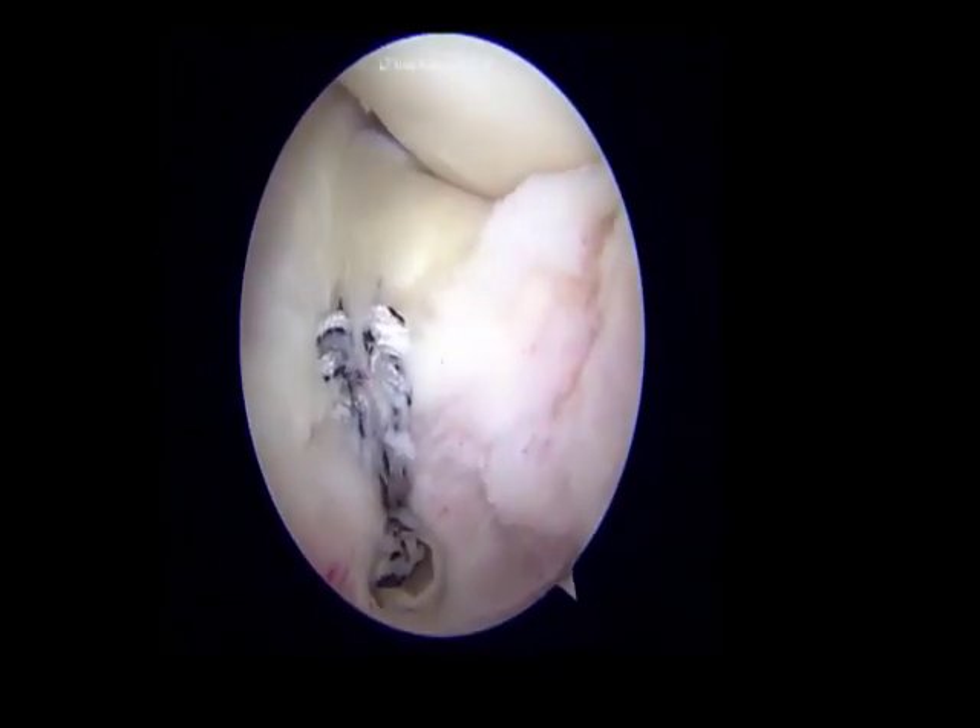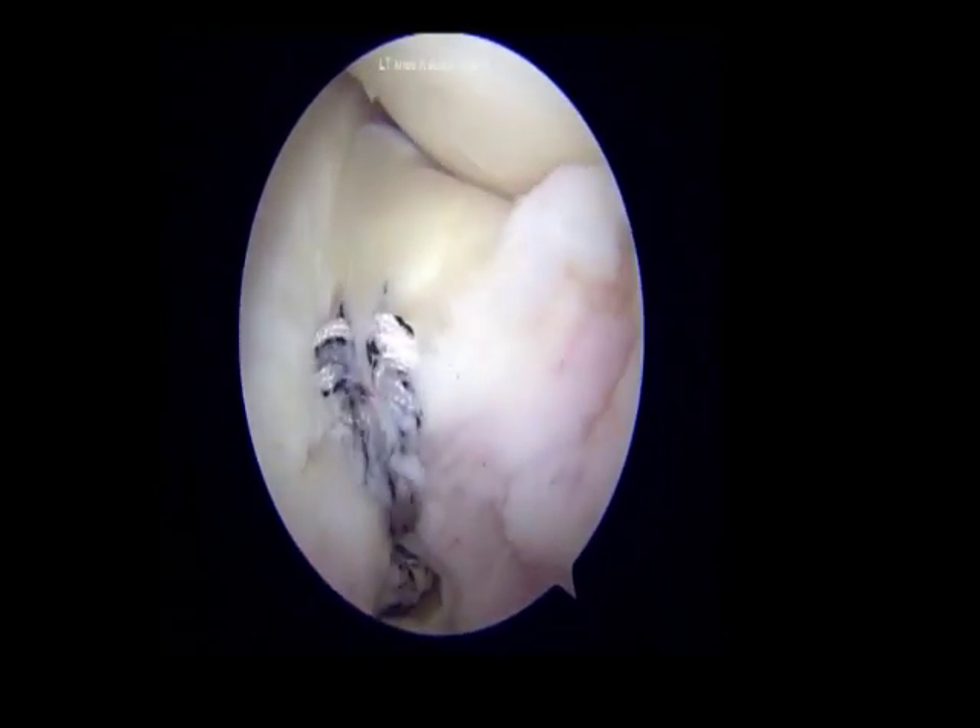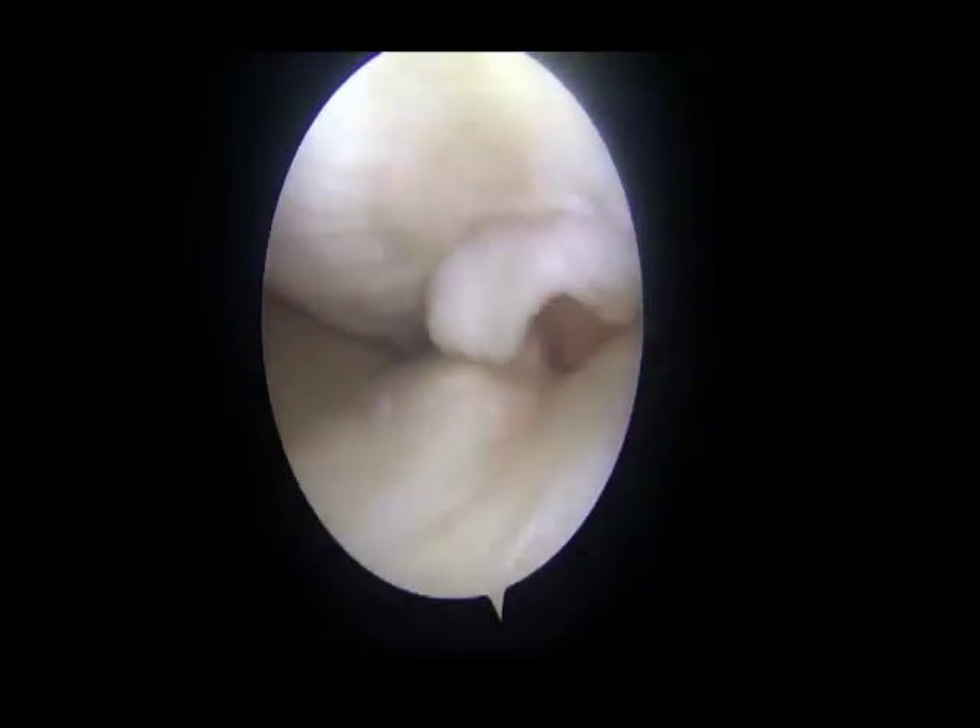The same technique is used for anterior horn medial meniscus tears with a perimeniscal cyst. With standard arthroscopy portals, a probe is passed through the AM portal and the extent of the cyst is examined. The scope was shifted to the AM port and an 18-gauge spinal needle was passed from the AL port to confirm the cyst location. A 3.5 mm shaver was passed through the AL port to completely expose the cyst, and a hook probe was passed to delineate and dissect the cyst.